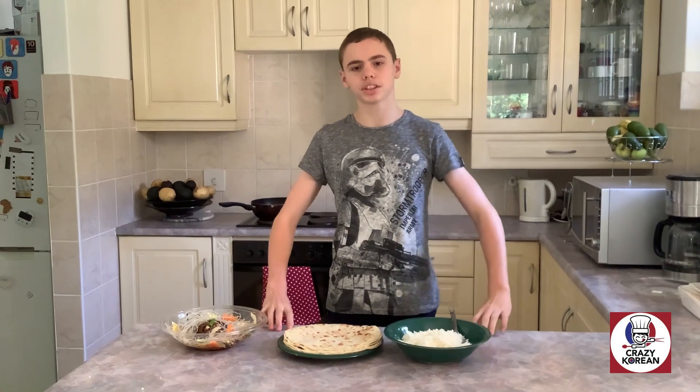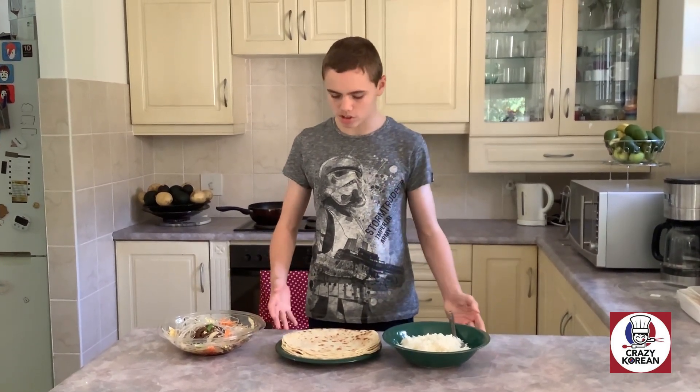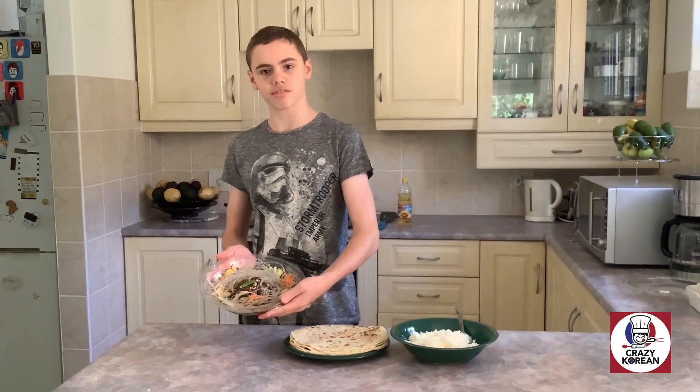Are you tired of worrying about cooking taking an hour just to make one meal? Are you irritated from always having to buy so many ingredients? Worry no more. Crazy Korean is just a hundred and eighty rand away.